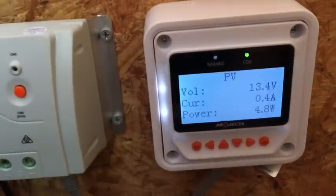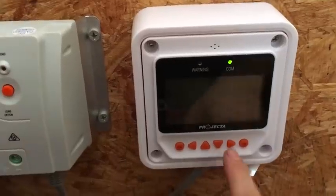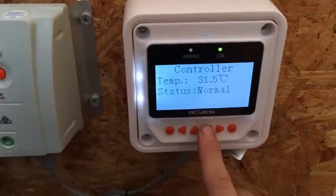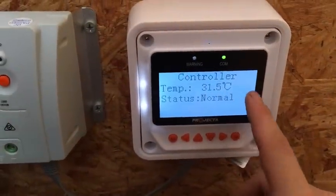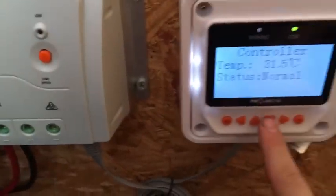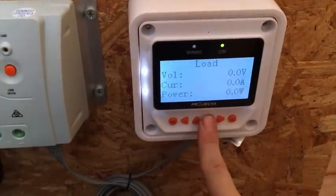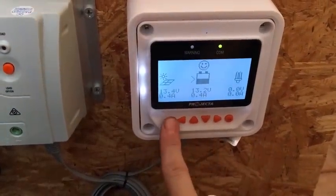It's after six o'clock at the moment so I'm not making very much power right now. It also gives you the controller temperature — the actual temperature of the controller itself — so you can monitor what it's running at. Your load screen is there too, though it's not very useful to me, and then we're back to the start.